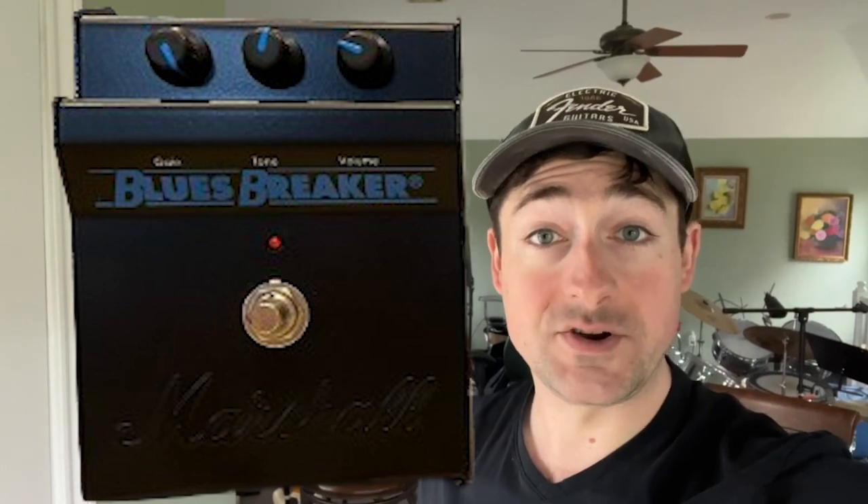I was excited to bring you a comparison between the Blues Breaker reissue by Marshall and Brown Amplification's Protein pedal. They also have another pedal called the Carbon, which is basically just the blue side of the Protein pedal. As of early 2023, the Blues Breaker reissue in the United States is $250, but the Brown Amplification Carbon pedal, which is based on the Blues Breaker circuit, is $220.